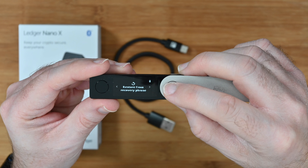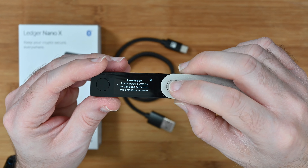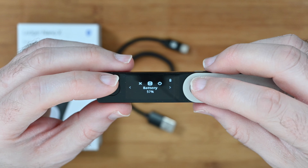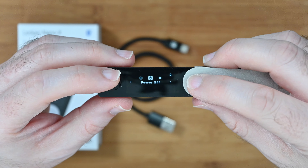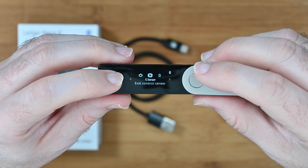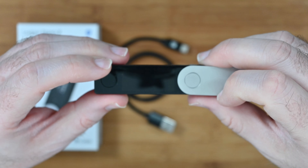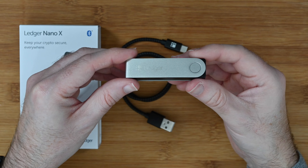You can restore from a recovery phrase or set it up as a new device. Pushing both buttons together confirms a selection — it reminded us to push both buttons to validate. In the control center you can see the battery level is currently at 57%, and you can navigate left or right through options like power off or close, choosing one by pushing both buttons together. To power off the device you push both buttons together, and then you can close it up.